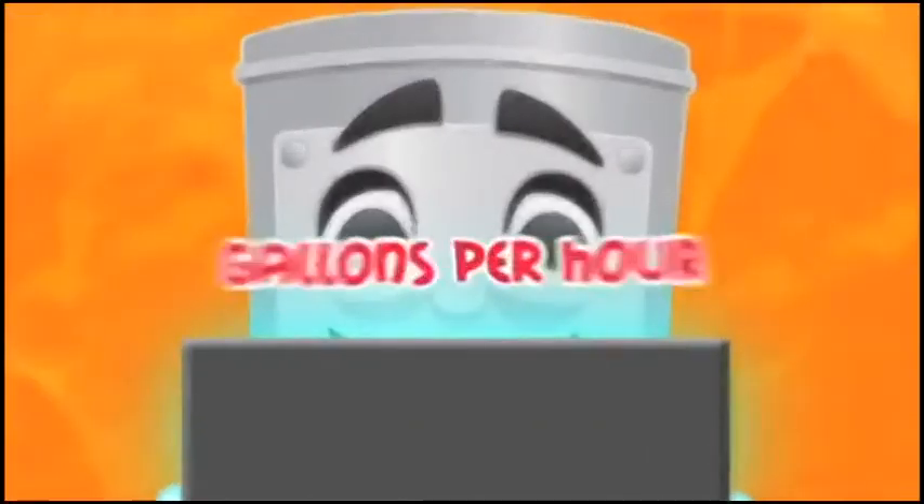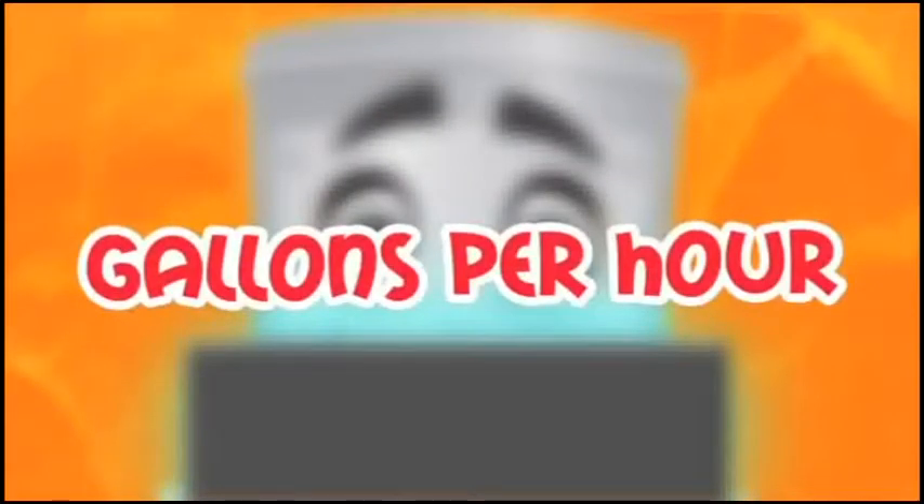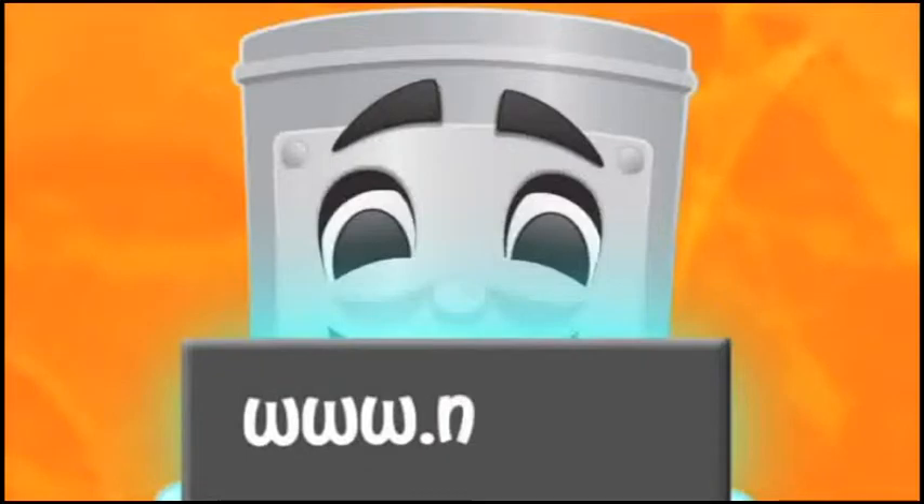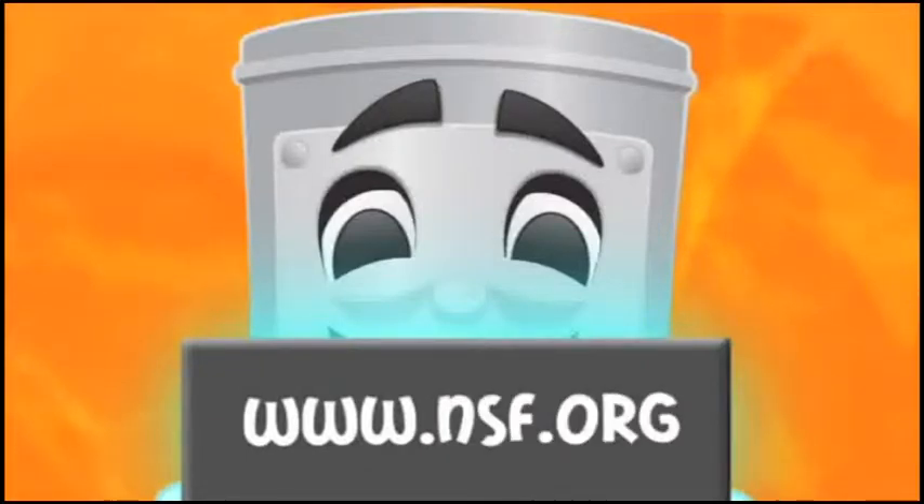Next, let's determine your gallons per hour. This information is available on the dishwasher manufacturer's spec sheet or website, or on the NSF website, www.nsf.org.